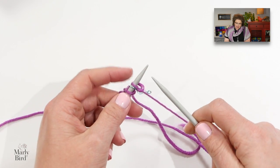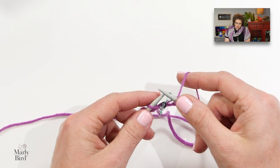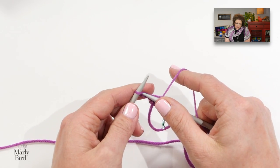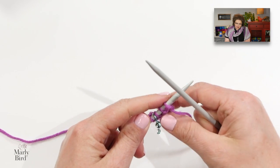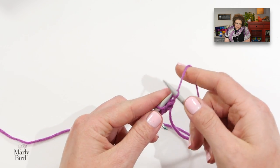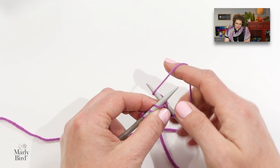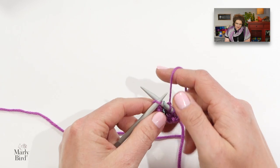Turn your work — this is row four and it is the start of your repeat. You would knit all the stitches on row four. When you come to your marker, just move it and then finish knitting the row. This is also a wrong-side row — on the wrong-side row you will just knit. Turn your work and we're on row five. The first stitch is knit and then we yarn over again: yarn between the needles, over the top and back to the back, then knit to your marker, slip your marker, and knit the last one.